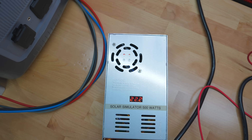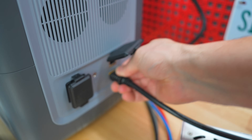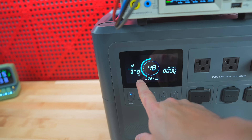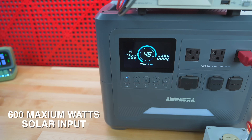Many people will charge this using their AC outlet or a car charger, but you can also use solar panels. It's cloudy outside today so I used my solar simulator and tested up to about 400 watts of solar input. The unit can take 600 watts maximum of solar input.